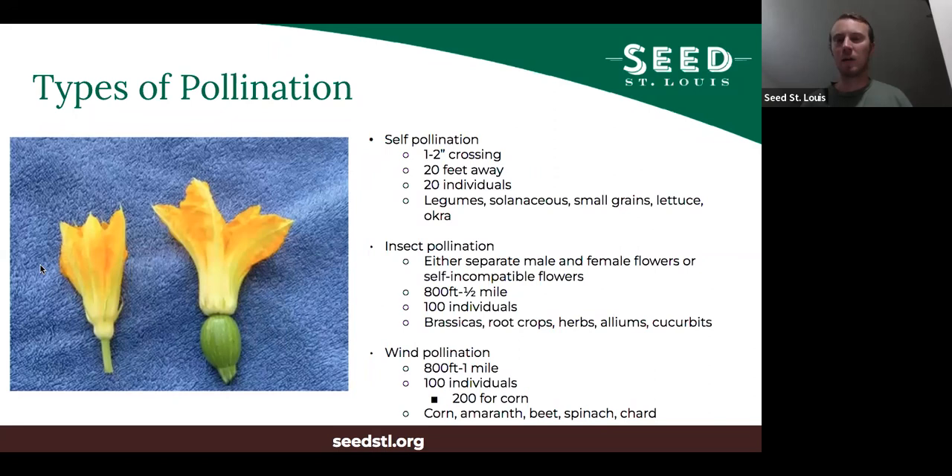The first pollination type is self-pollination. These are plants where, generally speaking, the flower pollinates itself before it opens, so pollination has already happened by the time the petals open. There is still some cross-pollination that can happen — if a bee or fly comes along — but it's in the order of one to two percent. In order to make sure that varieties stay pure and you're not having cross-pollination between varieties, it's usually a good idea to have two plants that can cross-pollinate at least 20 feet away from each other. You generally want a minimum of 20 individuals.